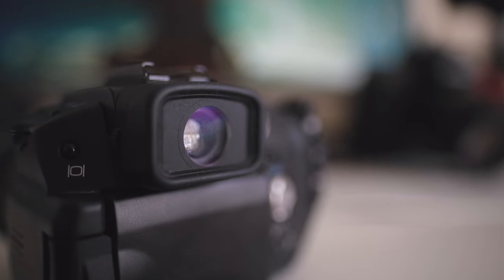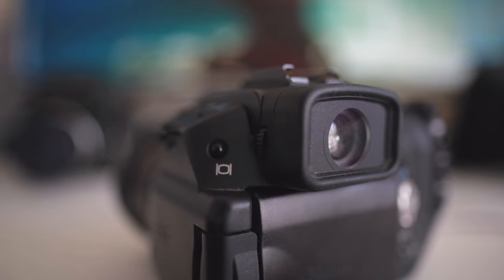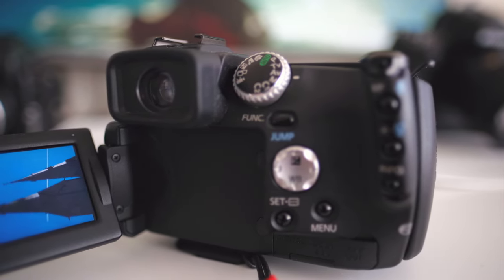Talking about the viewfinder: the refresh rate is kind of okay, the color representation is kind of okay. If you really have to use it, it will get the job done — you can judge the general exposure, general color accuracy, and general composition quite nicely. Compared to more modern-day standards you will start seeing pixels and you have to get used to that. In low light the viewfinder is not so good, but you'll mostly be using the rear screen for low light anyway.